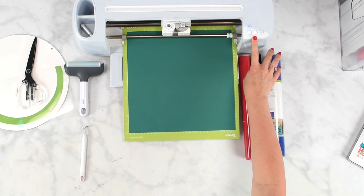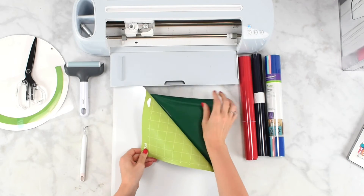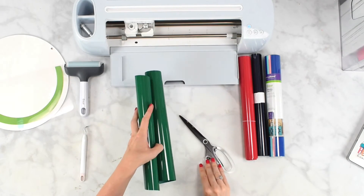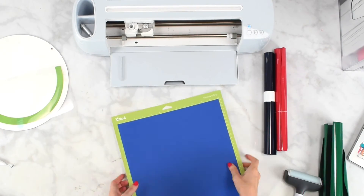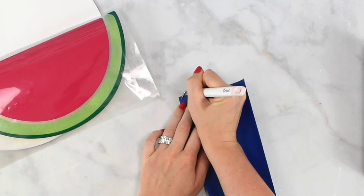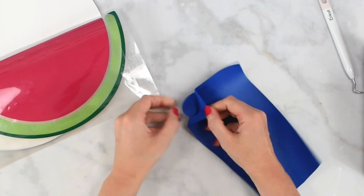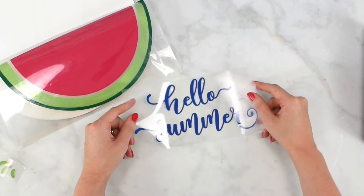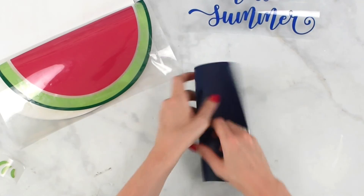The initial cut is done. Peel your mat away from your material, trim it down, and then weed your vinyl. Repeat this for all the colors — blue, black, and red. Using the weeding tool, get it started at the corner and then pull back to weed the excess. There is our font — it turned out so pretty. This is the Memory font from Creative Fabrica. Make sure you've weeded everything out and weed the rest of your designs.